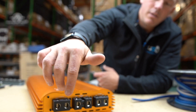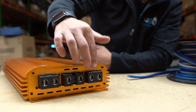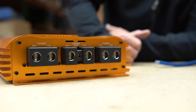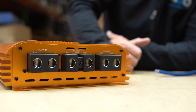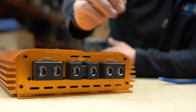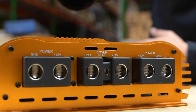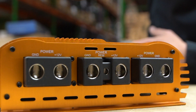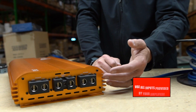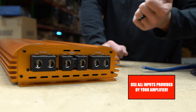Some people will even overdo it and run dual amp inputs, turning the six into twelve — if you want to overdo it, that's the way. But at minimum you should be using the size that's here. Also, if it has three inputs, you need to use all three — don't use two, don't use one, use all three.